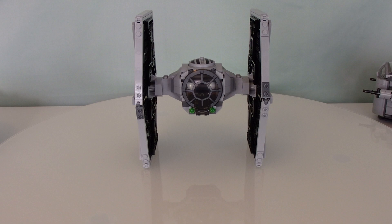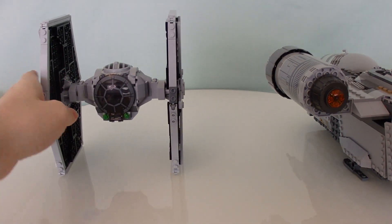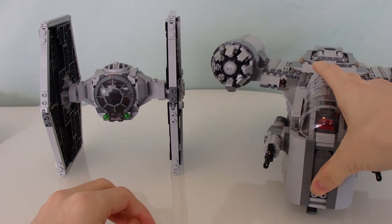First thing I want to do is show the size of this thing. I've got a bunch of other ships and sets just to show the straight-up size. First and foremost, here is the Razor Crest. The TIE Fighter looks really big only because of its wings. I think this is up to scale — Razor Crest and TIE Fighter, there you go.